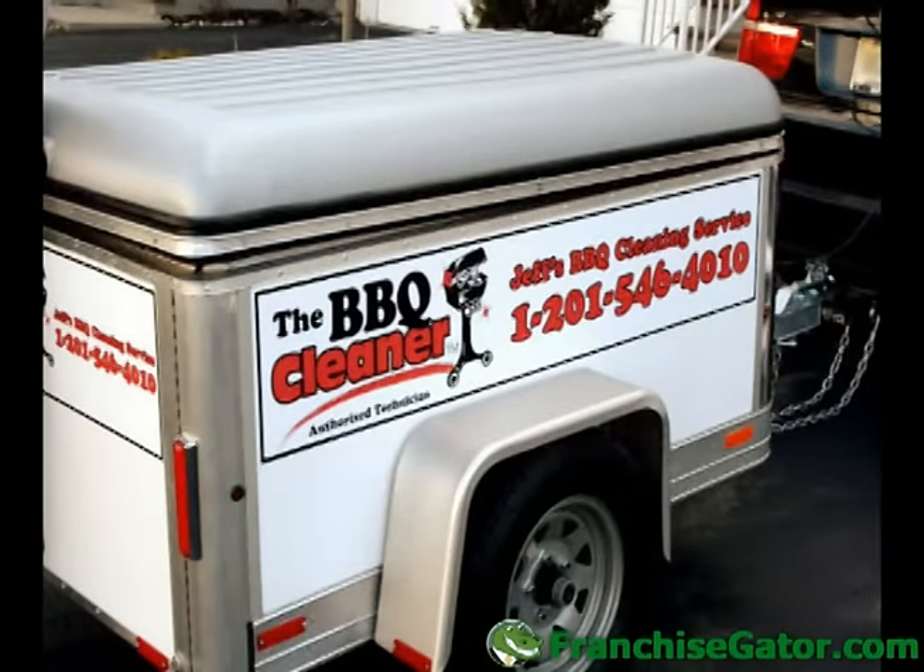Plus we give you a design for the trailer graphics so you can add your business name, phone number, and the BBQ Cleaner logo to build awareness for your company and generate leads.